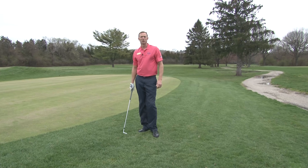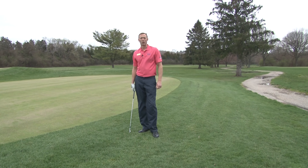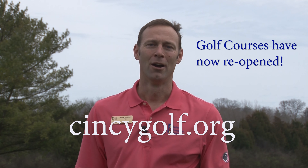So there's three shots you can use in your backyard — three different trajectories — and really you can use those around the greens to gain consistency and hit the ball closer to the hole. Just want to remind everyone, you can book those tee times online at cincygolf.org. Hopefully we'll get back to golf and see you out on the course real soon.